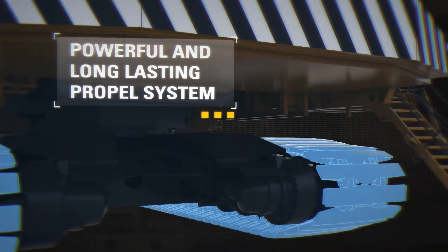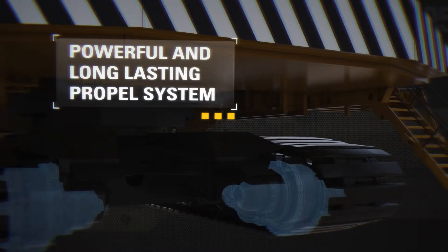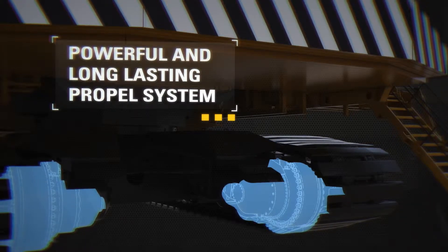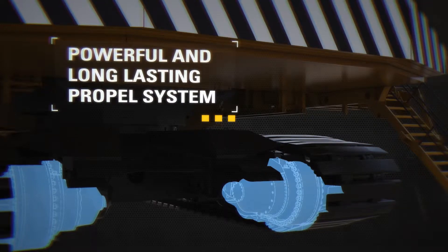A powerful yet rugged propel system provides superior maneuverability and control. Crawler mounted propel motors allow for easier maintenance and reduce instances of misalignment. Planetary propel life is increased as a result of upward slanting motor shelves that protect components from debris.